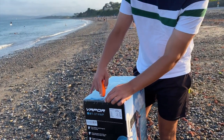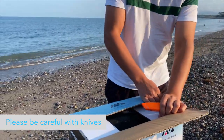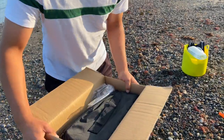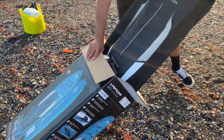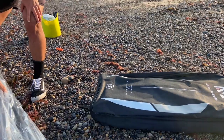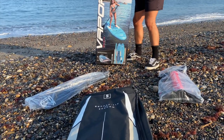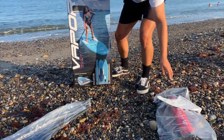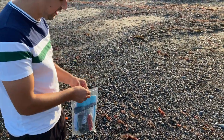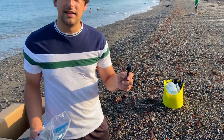I'm going to open up the package now — careful not to rip anything inside. So you have the bag, a beautiful zip bag. It comes with a paddle, a double action hand pump, a fin, and then in this bag here we have the safety leash, the instructions, a repair kit, and a device to tighten the valve on the iSUP.